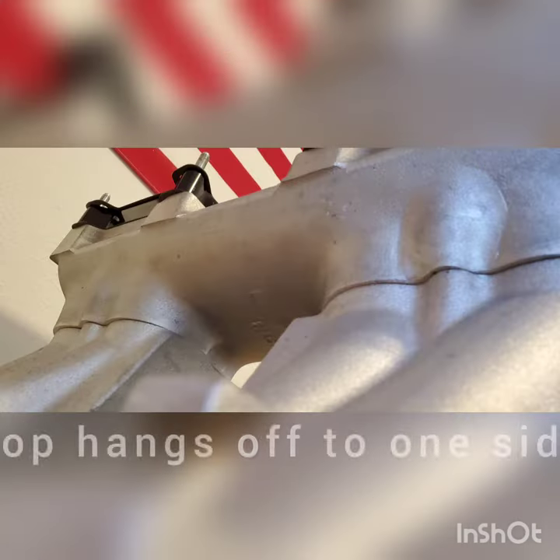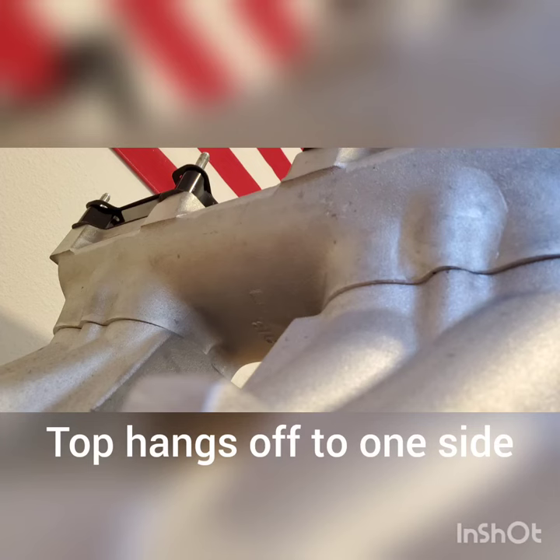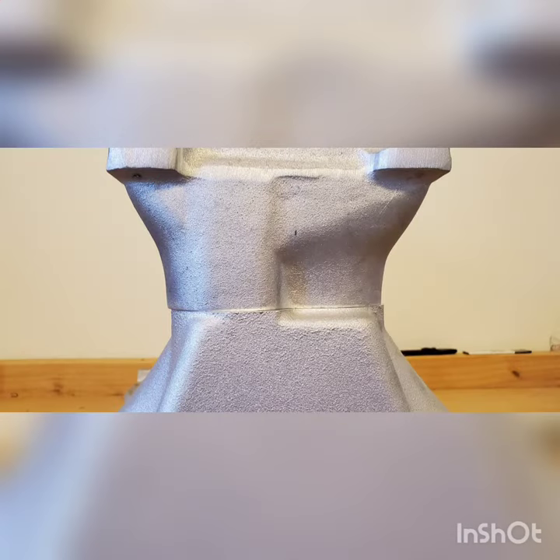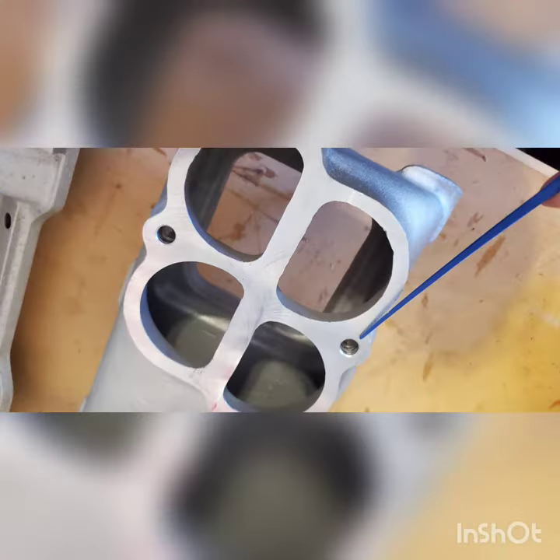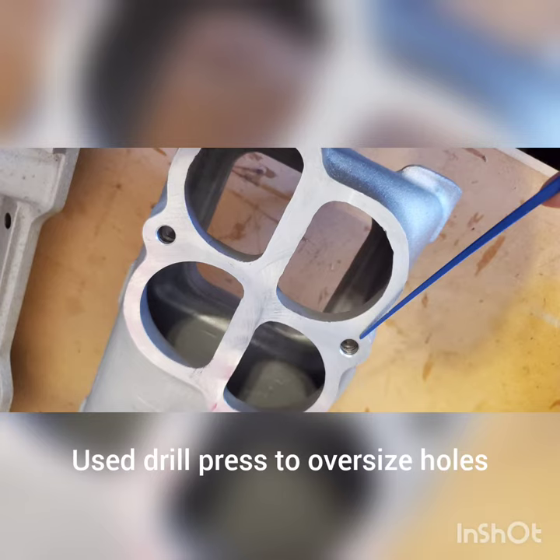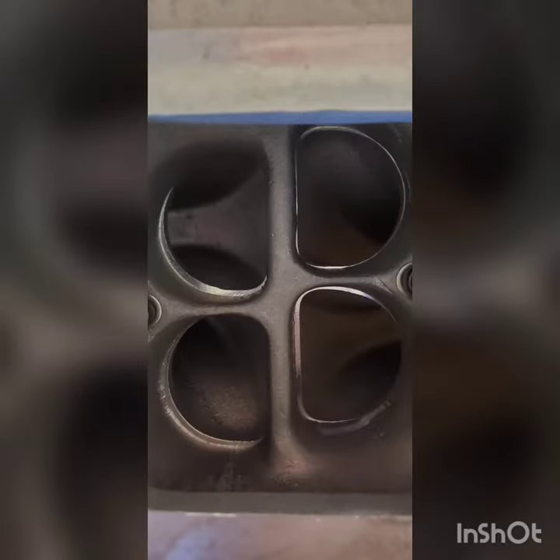This is a Wyand Stage 2 Intake Manifold Tunnel Ram for a raised block Mopar. As you can see from the photos, the top did not align with the base. I had to hog out the holes in the top to center it the best that I could, and then port match it.